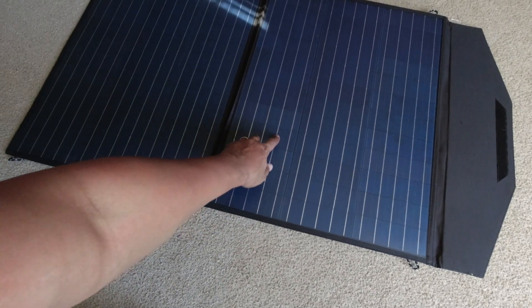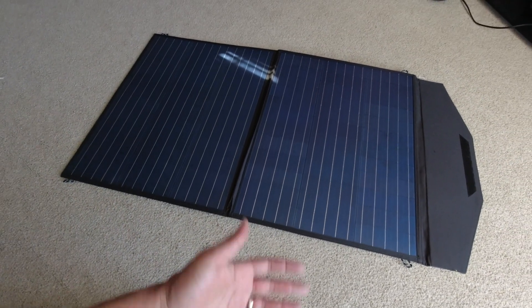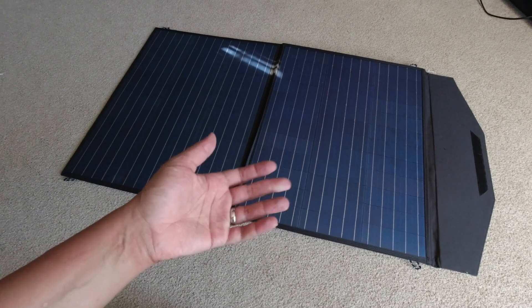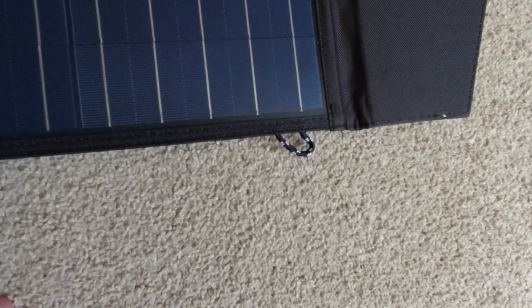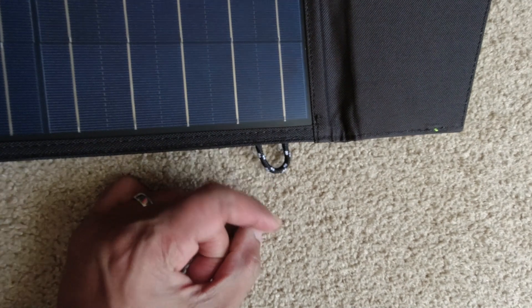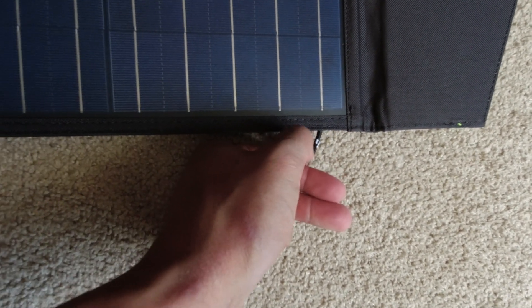I do believe it is PET on here. You typically want to go with ETFE, but it's something to consider with a panel that's less than $150 in some cases. It does not have grommet holes on it — it has these little loops or hoops.